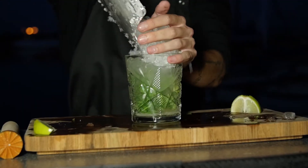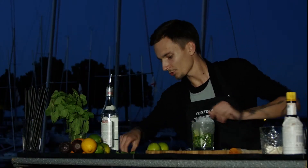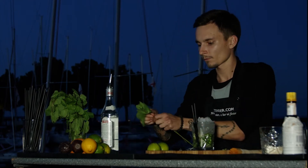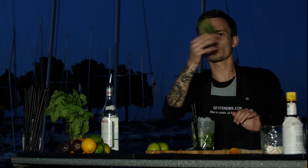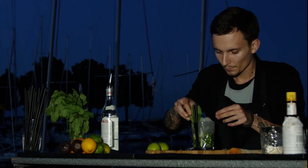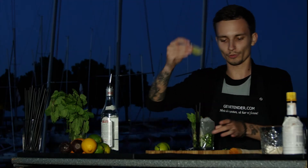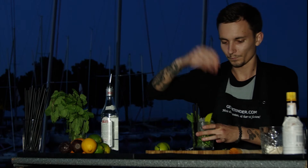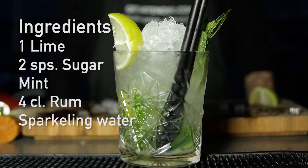Put the remaining ice on. Get your straws, get your mint — shake it a bit so all the oils come out and it smells so nice and good. Garnish with a small wedge of lime. And you have yourselves a Caribbean mojito. Enjoy.